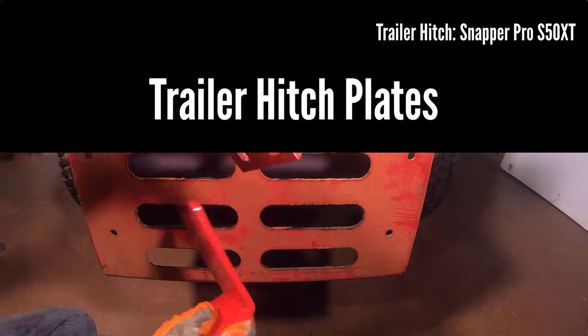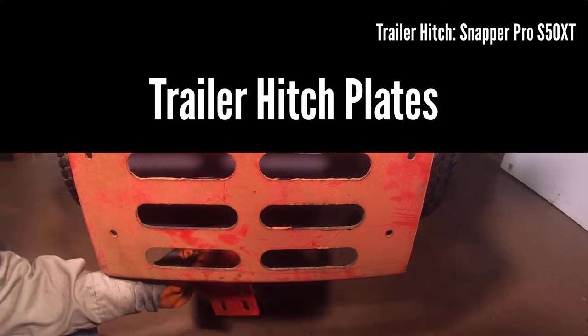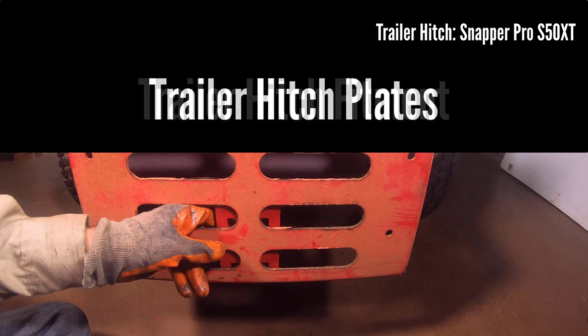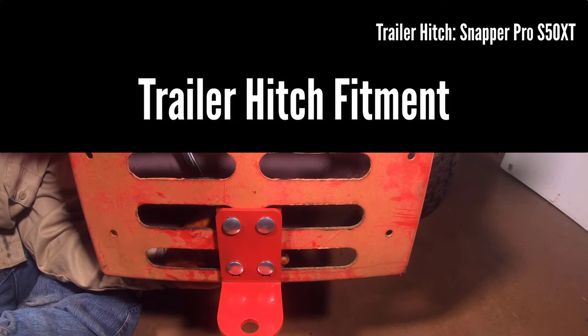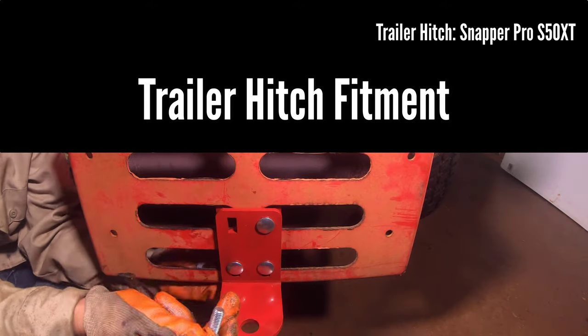We will begin by inspecting the two individual plates included with the kit. The flat plate will be installed in the front of the bumper plate near the muffler. The plate with the 90 degree shape and hole for the trailer hitch will be installed on the rear of the bumper plate.